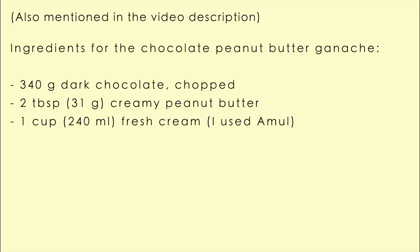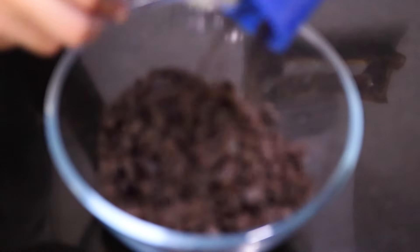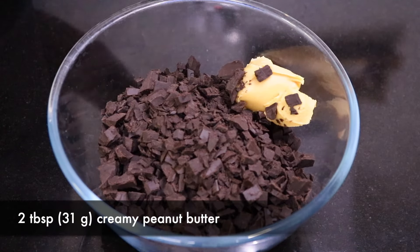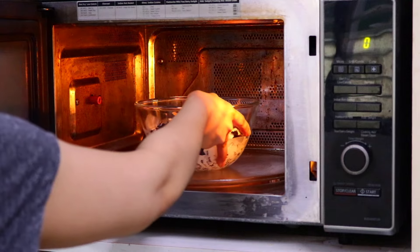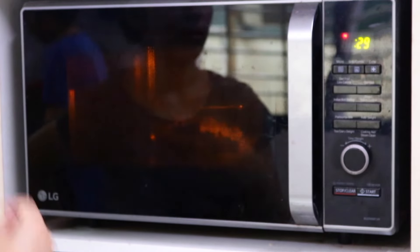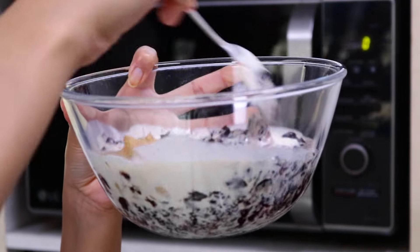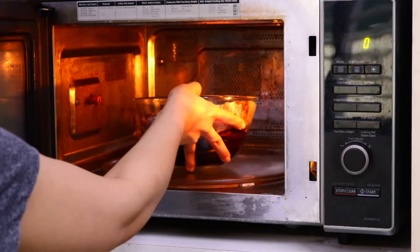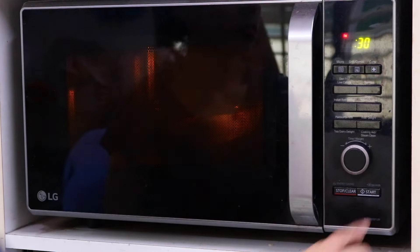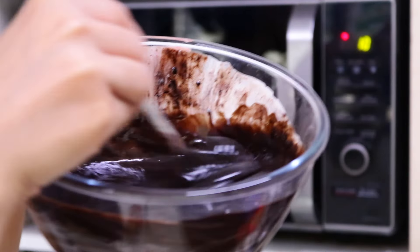To make the chocolate peanut butter ganache, add the chocolate and peanut butter to a microwave-safe bowl, then add in the fresh cream. Microwave in bursts of about 20 to 30 seconds till it's all melted, making sure to keep an eye on it so the chocolate does not burn, and keep stirring. You can also do this on the stovetop using a double boiler. Once melted, the ganache is ready.